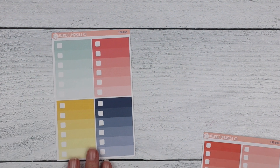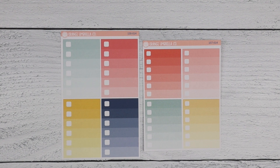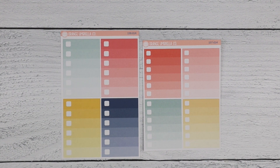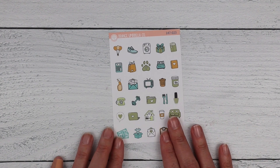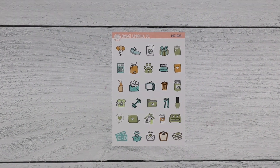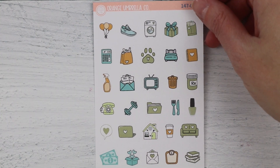Next, the ombre checklist — these were the same size as the full boxes and we just shrunk them down to match the new full boxes: same width, just slightly shorter height. Then we added a doodle icon sheet, which is a completely new addition — there wasn't one previously to compare it to.